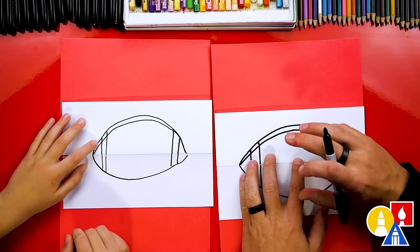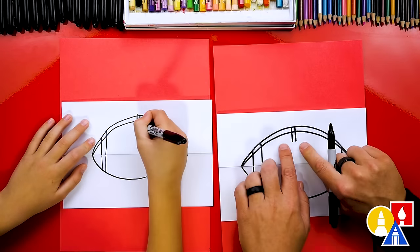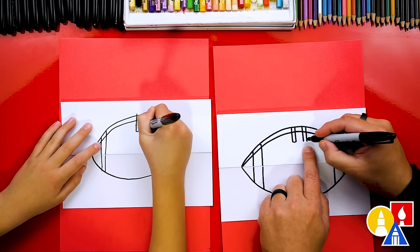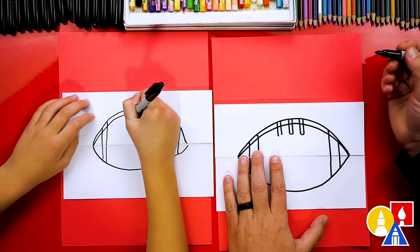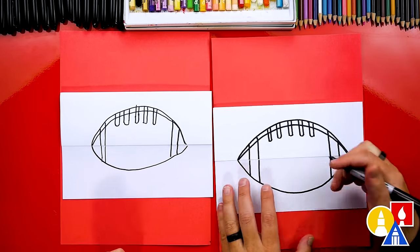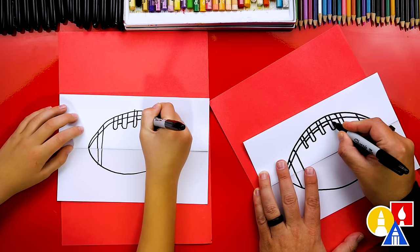Now let's draw the laces — this is the part you grip onto when throwing the football. We're going to draw one right down the middle: two lines right next to each other, a little bit longer, the same length, and then connect them at the very bottom. We'll repeat that same step over here on the left. Let's add another lace on the left side — two straight lines coming down, connect them at the bottom. I'm going to add more on each side and connect them. Then let's add a lace going right down the middle with short lines in between each of the laces.